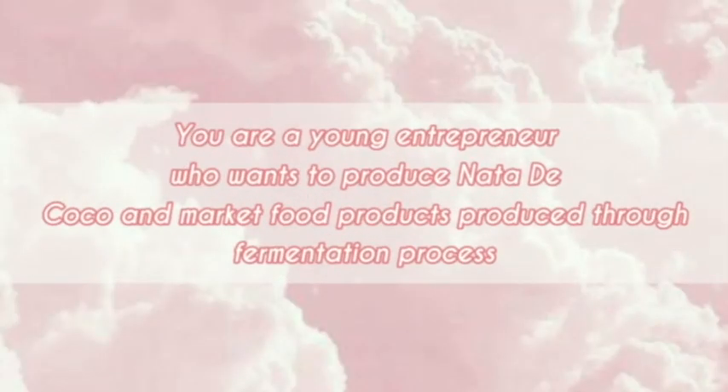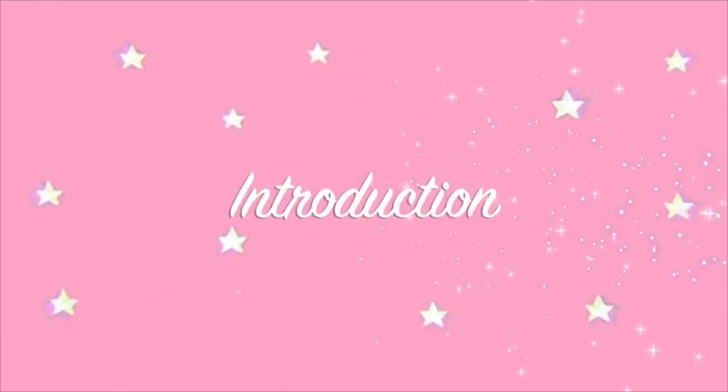You are a young entrepreneur who wants to produce nata di coco and market food products produced through a fermentation process. Here is the introduction to our product, which is nata di coco.